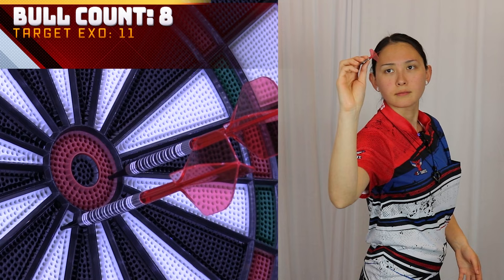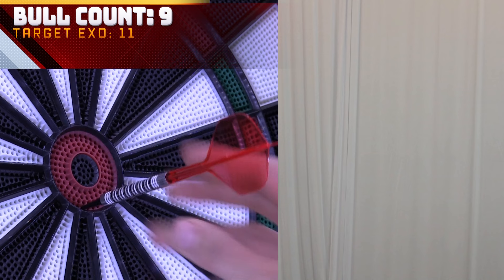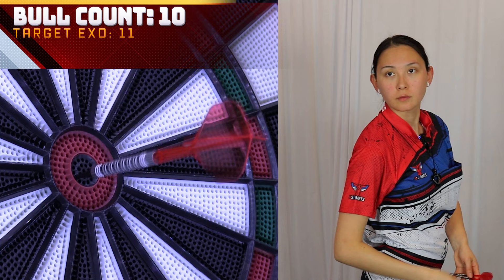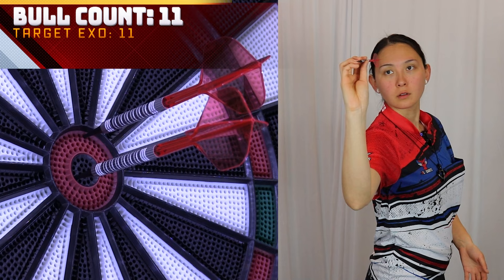Here we go. All right, last round with the model 11. I knew we had one hat trick in us — what a way to end!